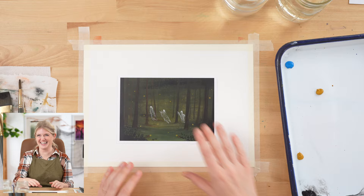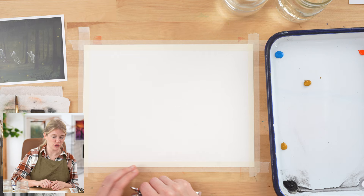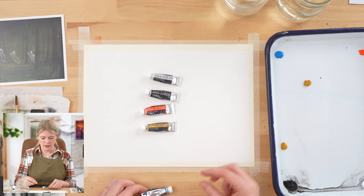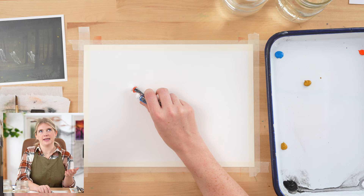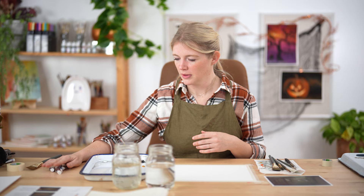The supplies I have here are my four go-to brushes: round two, round six, round twelve, and one-inch wash. I have a paper towel, and I have my gouache. We are using Holbein gouache — a great brand. I have permanent white, ivory black, brilliant orange, yellow ochre, and turquoise blue. If you're unfamiliar with gouache, it's essentially like if acrylic and watercolor had a baby: water-soluble but opaque, so you can layer on top of it — the best of both worlds.